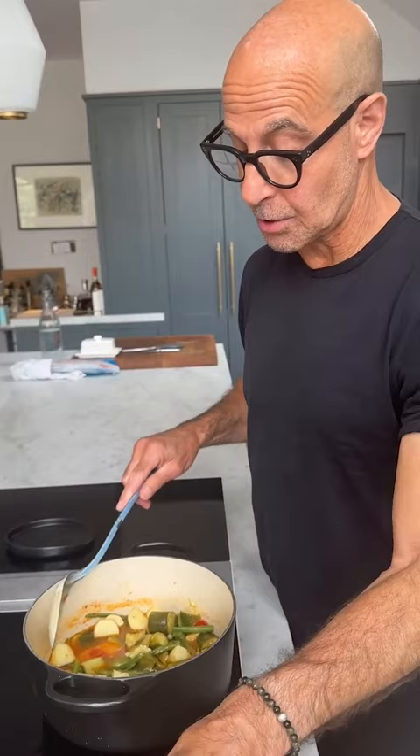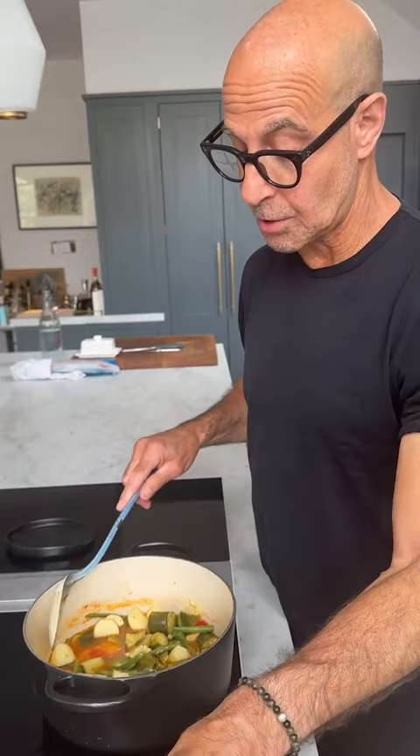You throw them all into a pot. You don't sauté anything, you don't do anything like that — just some water — and you cook it down with salt and olive oil. And that's what it looks like.